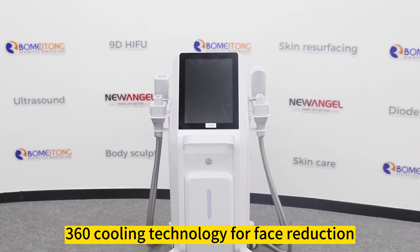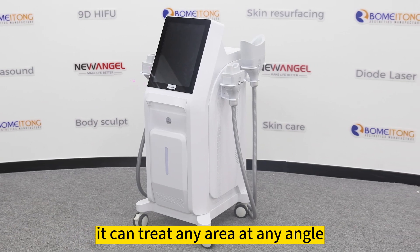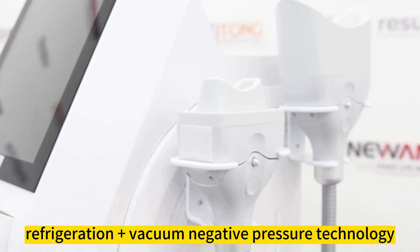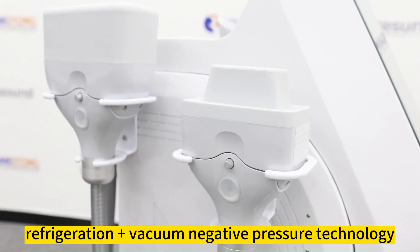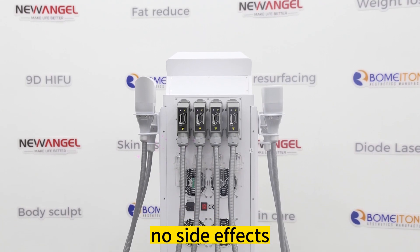360 cooling technology for face reduction — it can treat any area at any angle. It adopts advanced semiconductor refrigeration plus vacuum negative pressure technology. It's a safe and non-invasive cryolipolysis with no side effects.